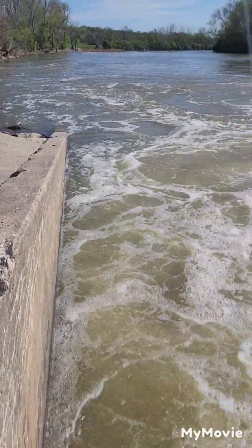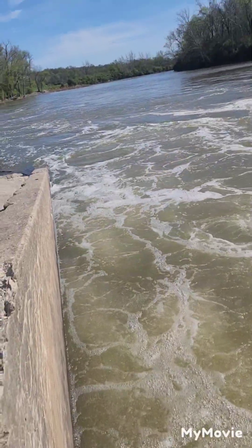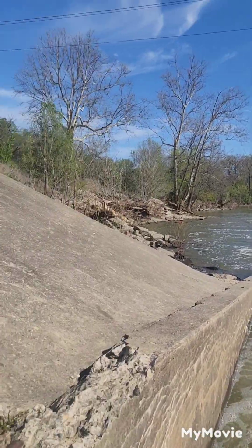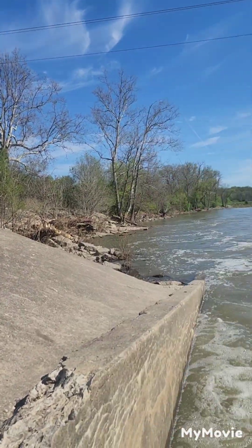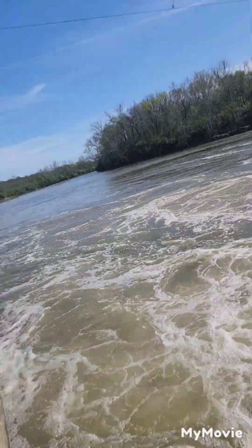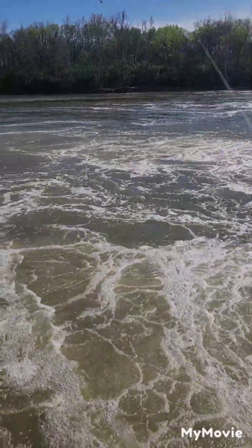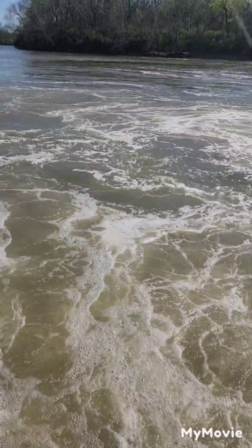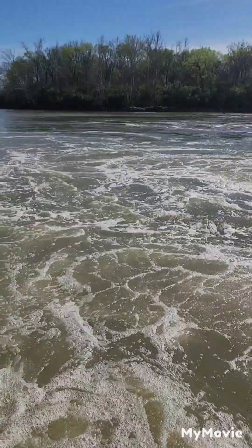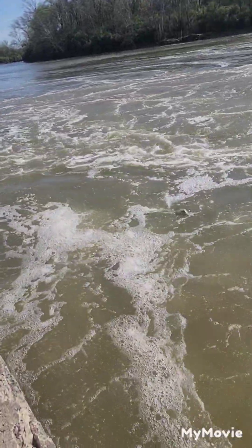Alright guys, we hooked up with another one. Hopefully we can keep this one on. I don't have my chest camera on — I'm doing this by hand, so it might be a little difficult. Nice little smallmouth, it looks like.